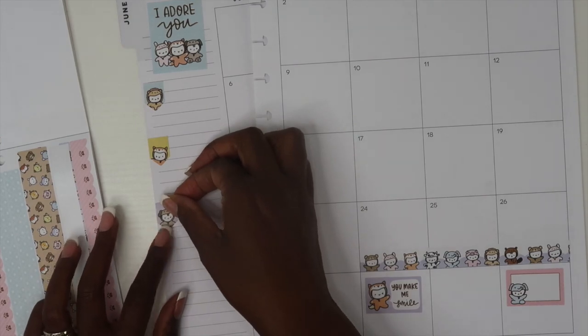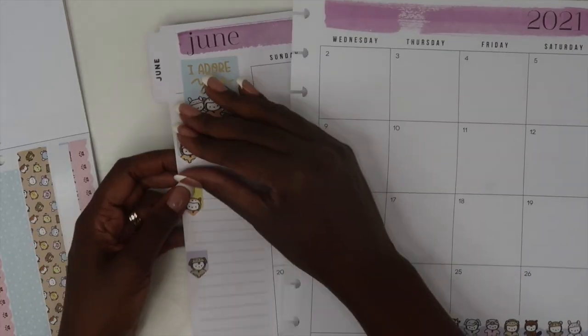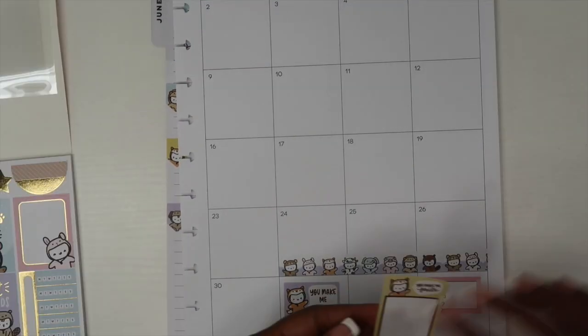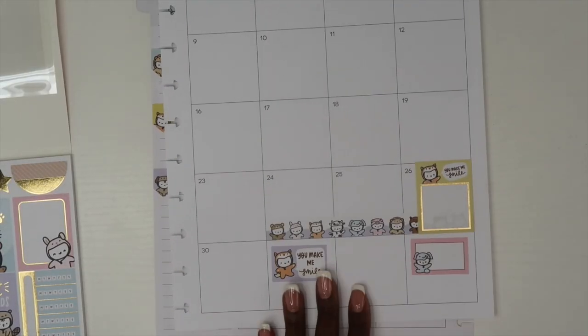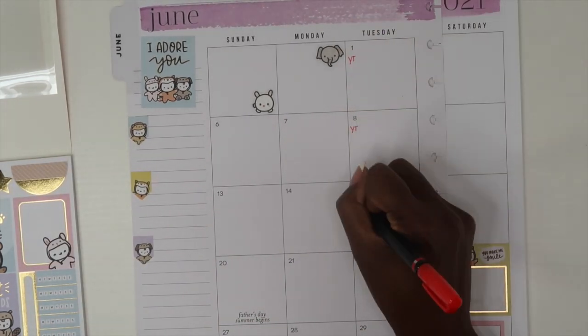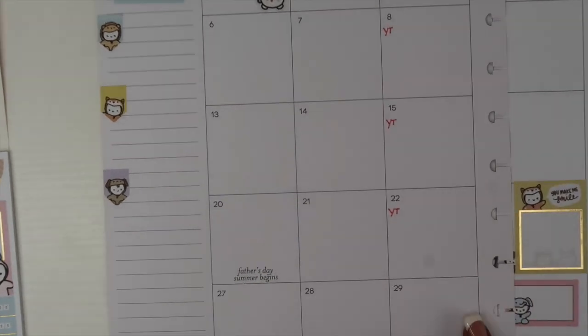I don't usually use the sidebar of my monthly in my business planner, however I have decided to use it this month. I'm just going to use it to mark off all of the goals that I have planned for this month and check them off as I'm able to complete them.